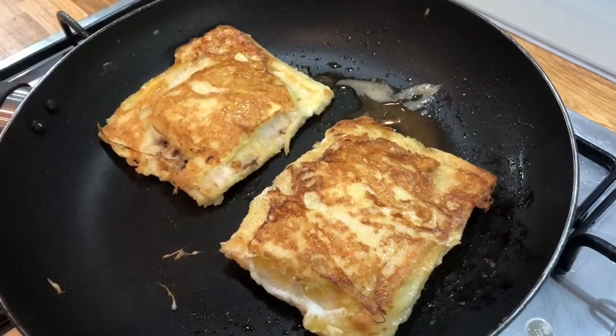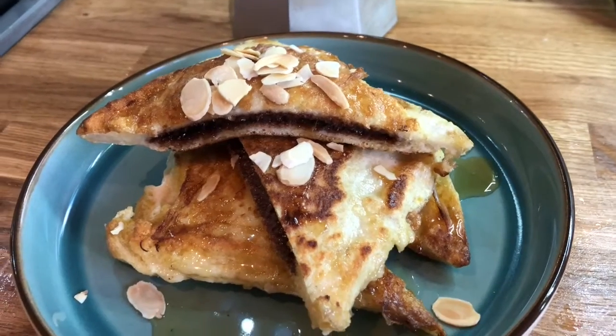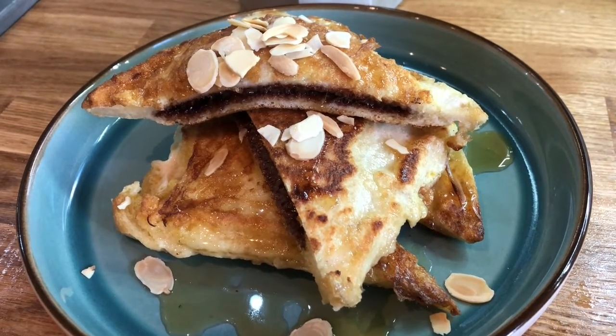After a minute, turn it over, then after a further minute it is ready to serve. We like to serve ours with maple syrup and flaked almonds.